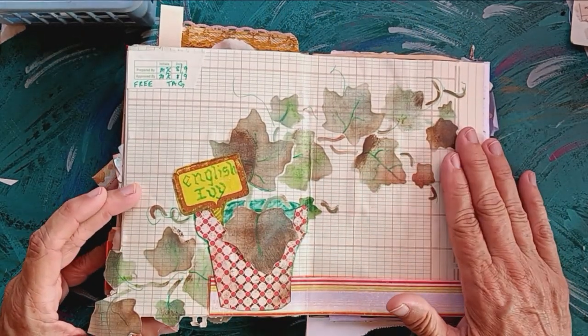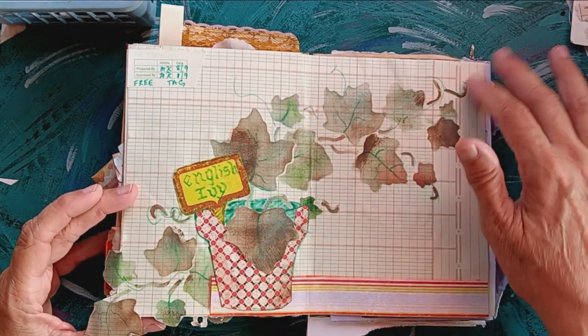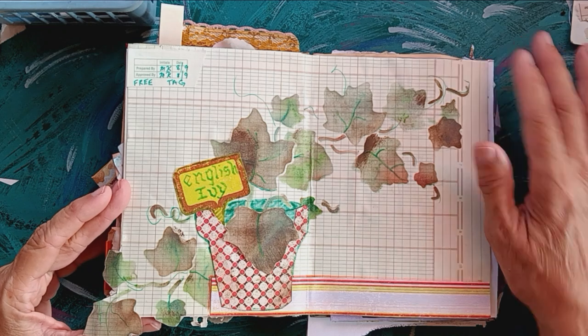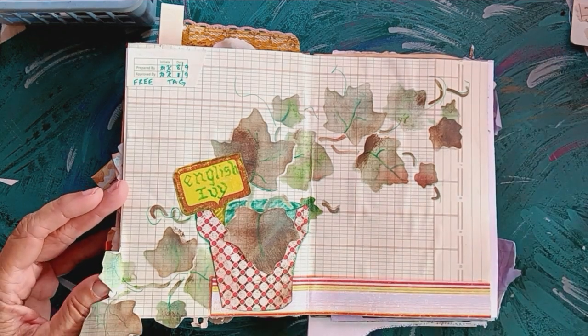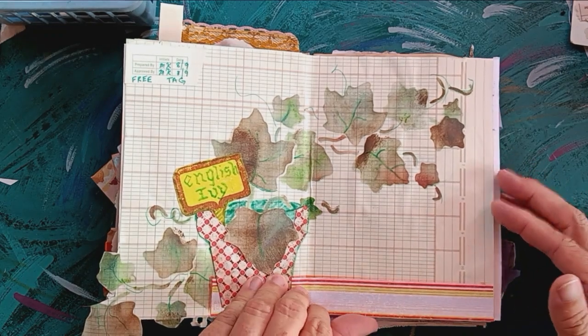The prompts here were free and tag. Free is the ivy, freely flowing and climbing off the page — being free from being on the page. Tag is just a little plant tag that you get when you buy a potted plant.